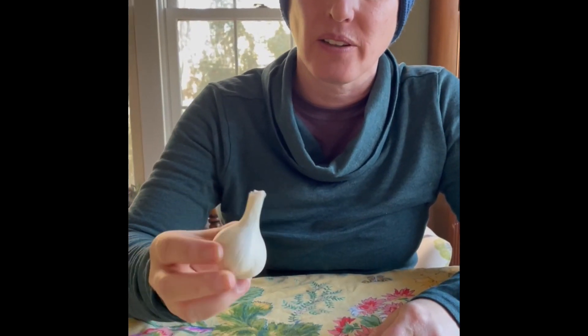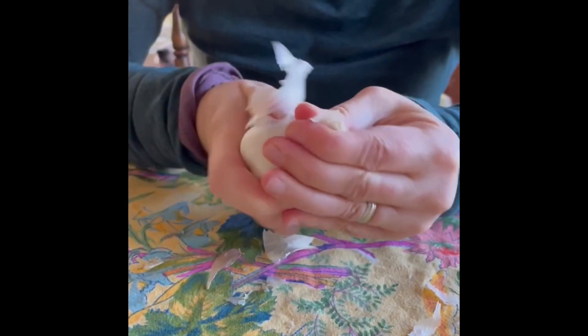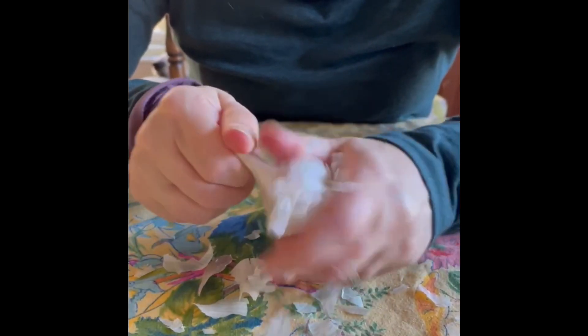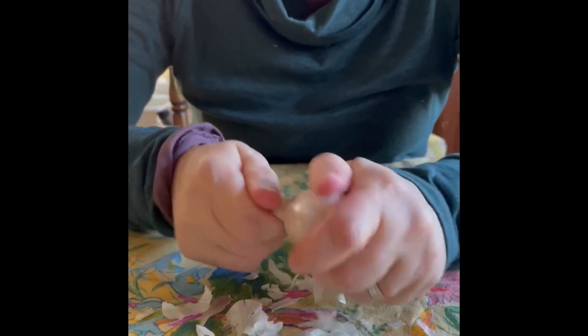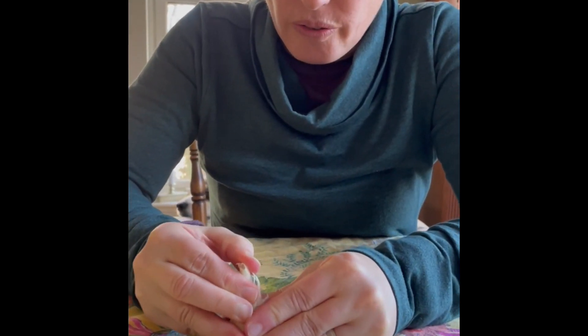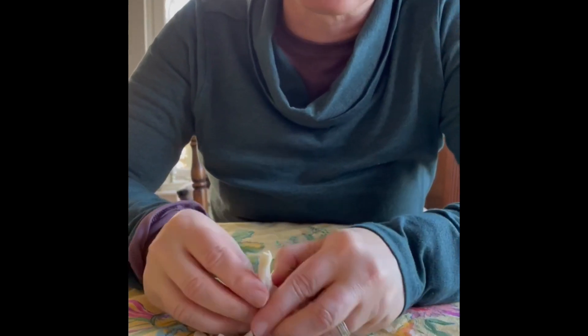Today we're going to talk about how to prepare your garlic for planting in the fall. Take a nice healthy looking garlic bulb — you want to get off all of the outer skin, and then carefully separate the cloves. The goal is to keep the skin on the cloves, which is very different than cooking.